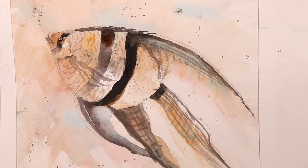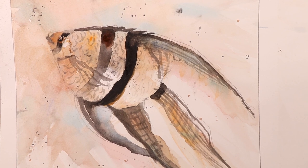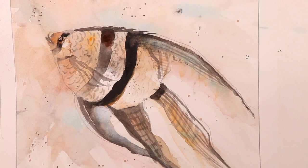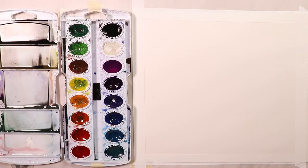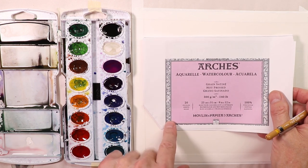Okay, so we're going to cover everything here you need to know. We'll start the video in just a second. So we just saw the finished painting and we'll get right into the nuts and bolts of what we're doing here. We're going to do the angelfish and we're going to use Arches satin paper.